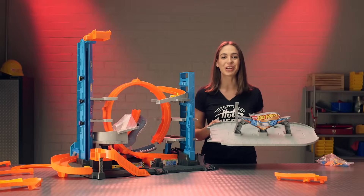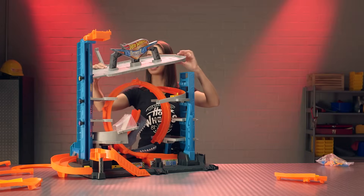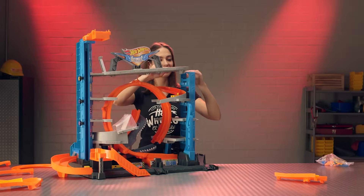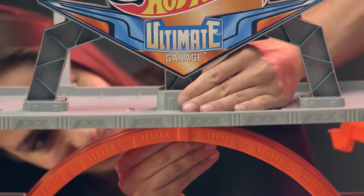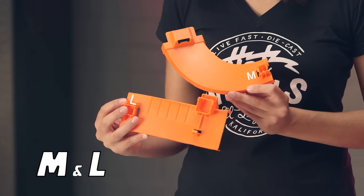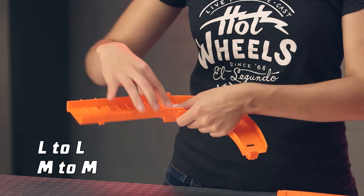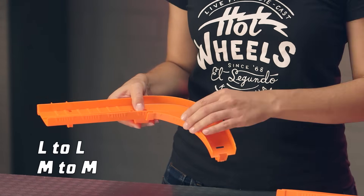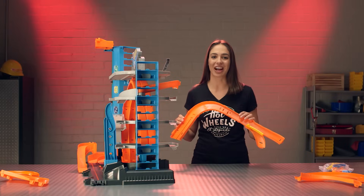Now attach your top parking level to your blue towers here and your loop right here. To create your track for the top floor, find your track pieces labeled M and L. You'll connect M to M and L to L. Now we've got our orange track all assembled.